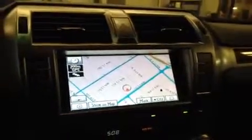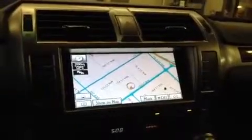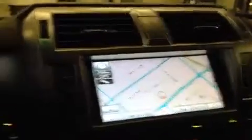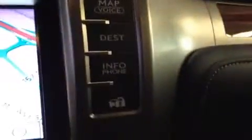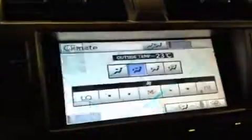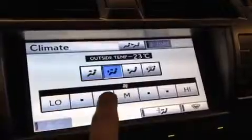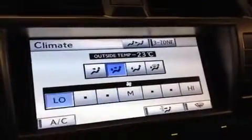The center navigation screen is right here — it's basically the center point of the vehicle. Anything you're going to play with is going to be adjusted with this touch screen. On the side here you've got climate, audio, setup, display. On the other side you have map with voice, destination, info, and other car settings. Just to give you an example, we'll hit climate, switch it to that screen, and you just give it a tap — that's how you change it.